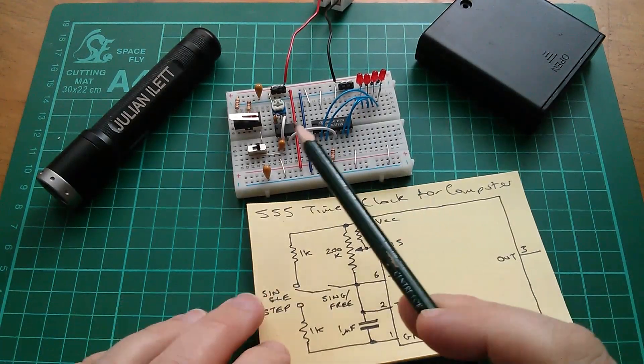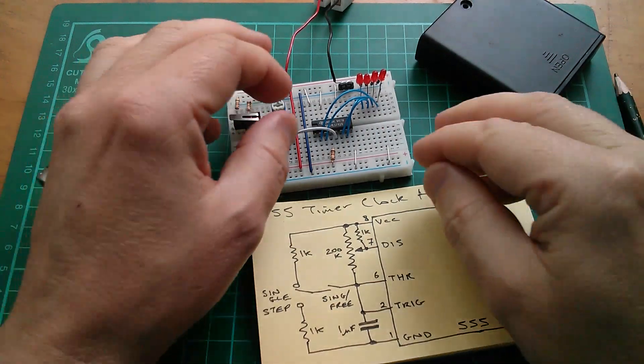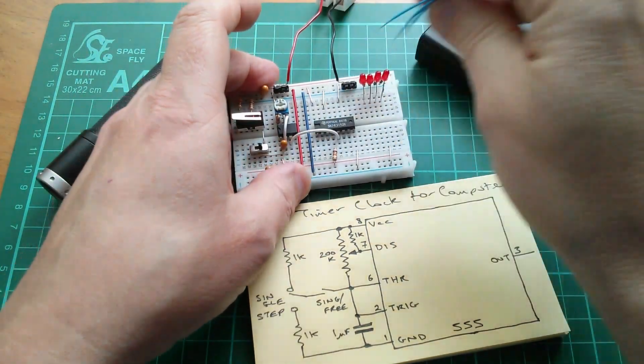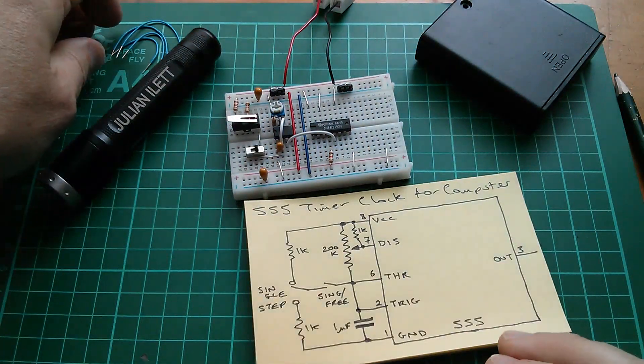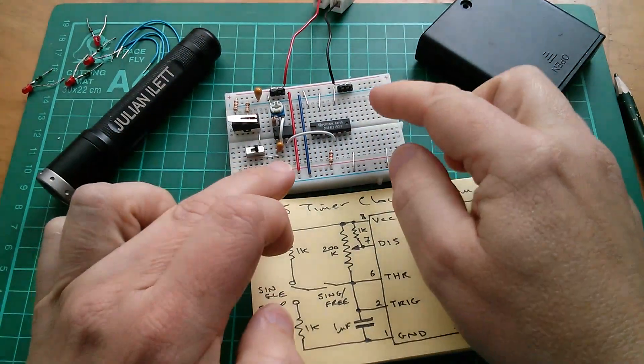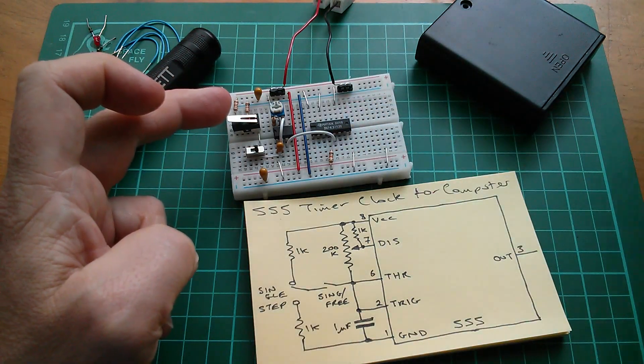I said I'd show a schematic of this clock circuit, so here it is. What I ought to do is completely remove the counter, because the counter is not really relevant to this circuit at all. So if I take all these counter components out, we're just going to be left with the clock circuit.